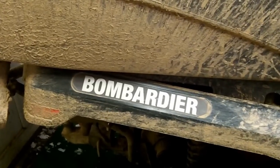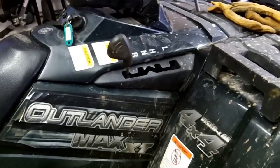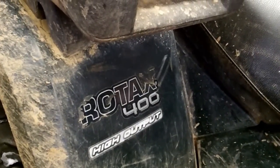Today we're going to change the engine oil in a Bombardier Outlander Max Rotex 400cc high output.